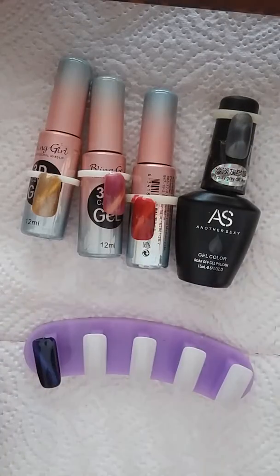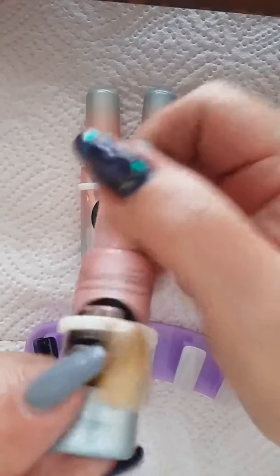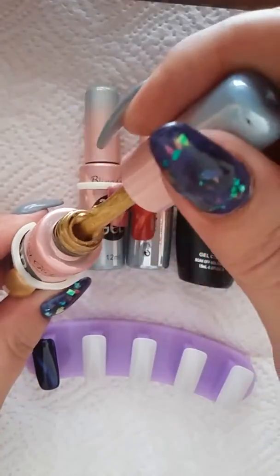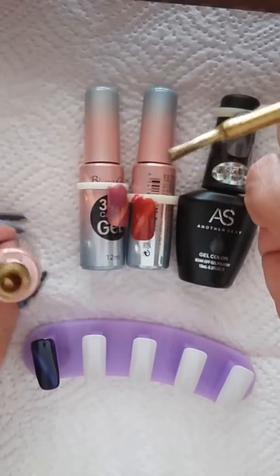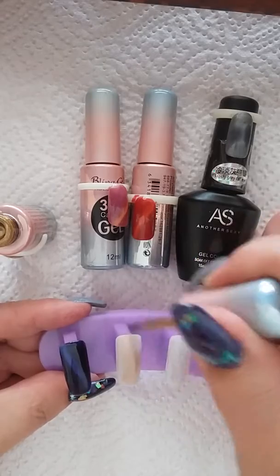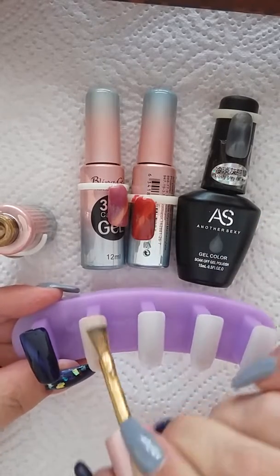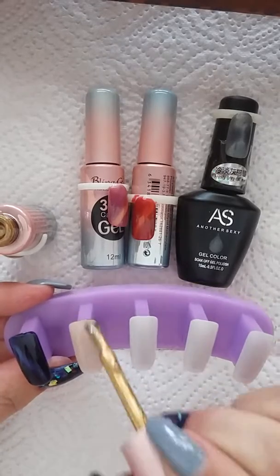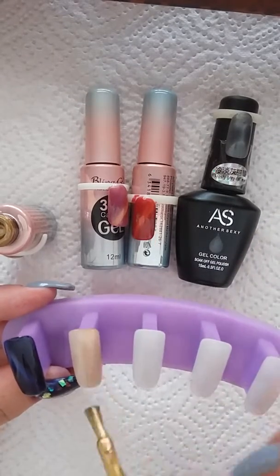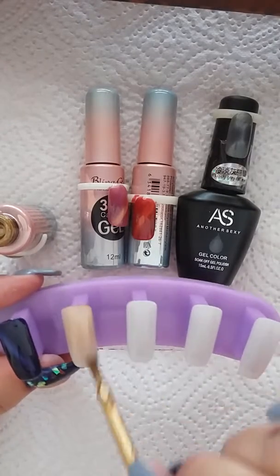I'm going to top coat that off camera and move on to the next one, which is the Bling Girl 49. Look at this lovely gold and silver it shows — it is a stunning polish on its own. If you wanted it as a gold as well, apply a thin layer as you would. It has a very opaque finish, so you won't get away with one coat, but it is still a beautiful color and I love it.